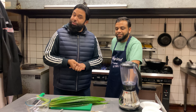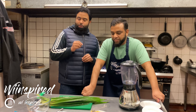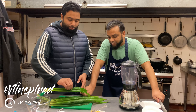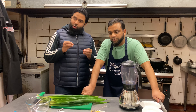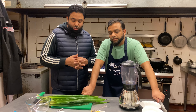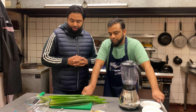Welcome everybody to another episode of We Inspired. Today we're in for a treat — Maruf's been studying a fantastic recipe. It's a pancake sort of dish, but the most important thing is the pandan leaves. The pandan leaf has a phenomenal fragrance as well as flavor. Some of the ingredients are a bit exotic, so we had to go to a Thai shop to get the pandan leaf.